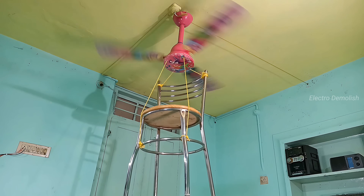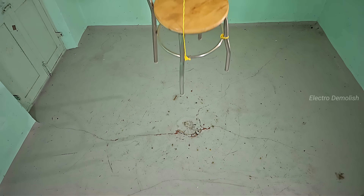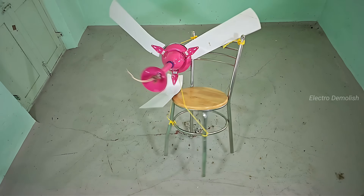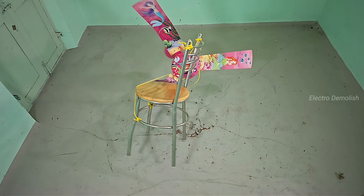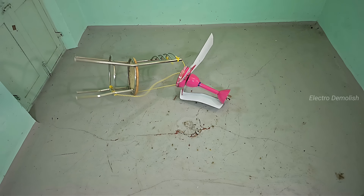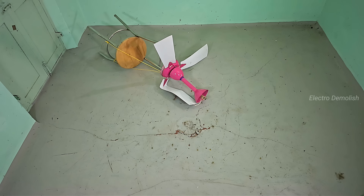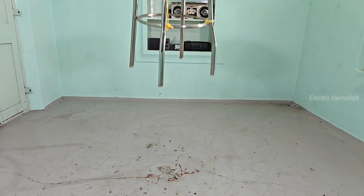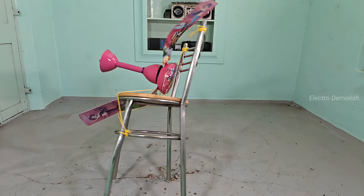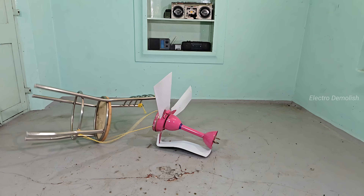Now let's go even deeper into the destruction. This is the ultra-slow motion, Phase 2 — every single frame stretched to its limit. The fan begins to fall again; this time it's like time has frozen. The metal chair rotates in the air, slowly, silently. You can see the screws shaking, the wires flexing like they're alive. The fan body tilts with resistance like it's trying to stop itself, but no chance. Gravity wins, and painfully — the moment of impact feels like a silent explosion. You see the blades crumple, the motor twist, and dust gently rise as metal meets floor.